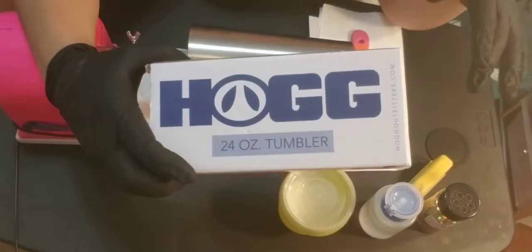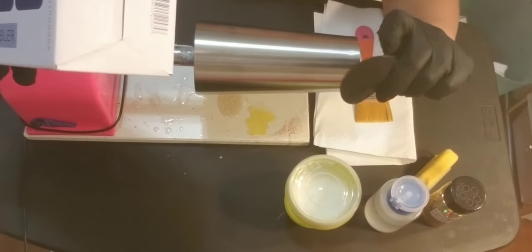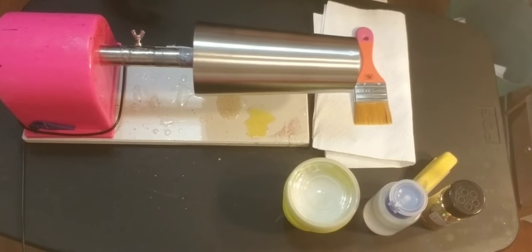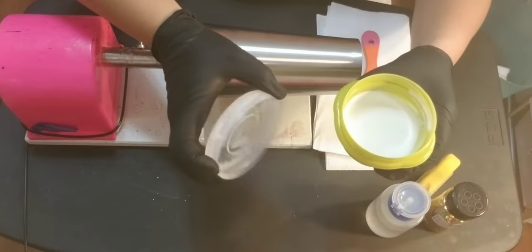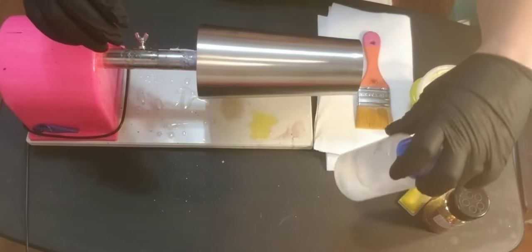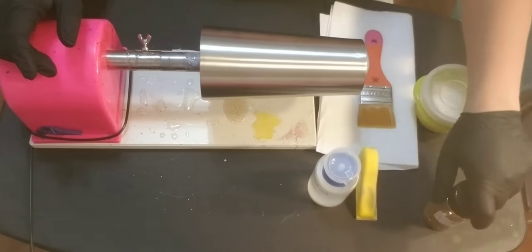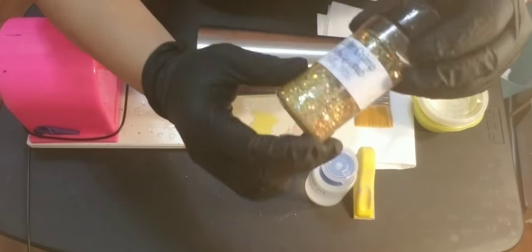I have a 24-ounce hog from Stainless Steel Depot. This one comes with a rubber bottom, so I will not focus on the bottom today. To get started, we need Mod Podge — I put it in a container because I get the gallon size, it keeps it fresh — and alcohol to wipe after I sand the cup because I will not put a base coat on this. I get this glitter from Glitter Chimps, and it's called Honeycomb.